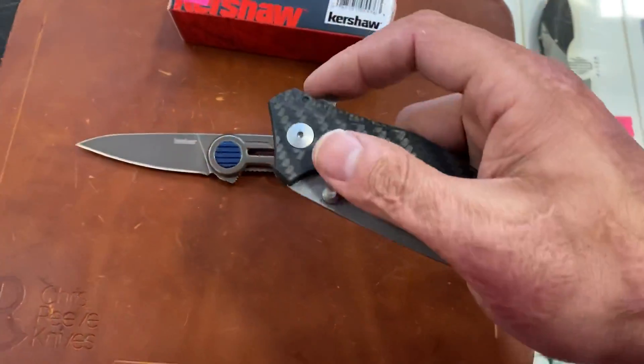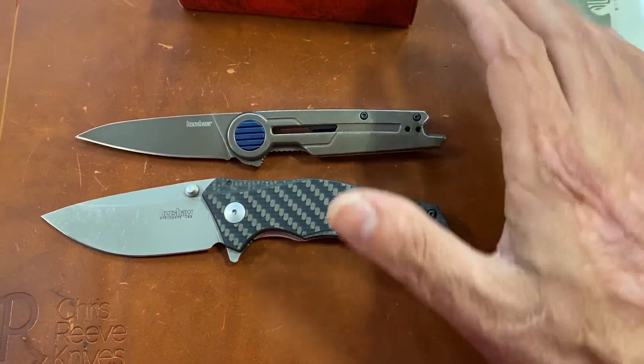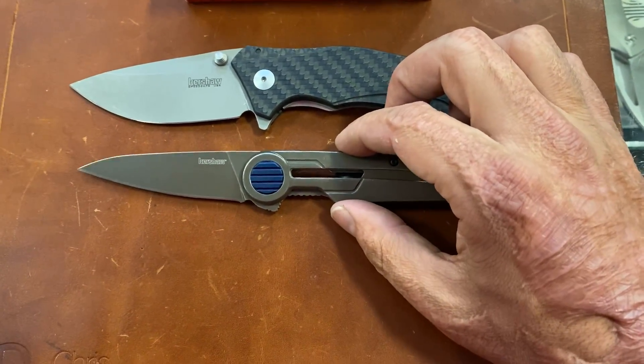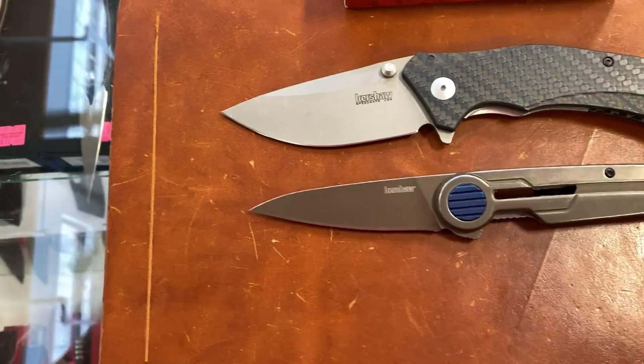Here's a comparison — this is the new, or the sprint run I guess you could say, Kershaw Knockout, M390 and carbon fiber. There you go — there's a size comparison.